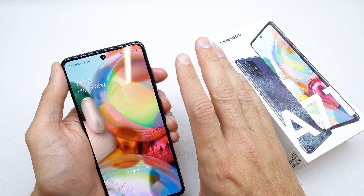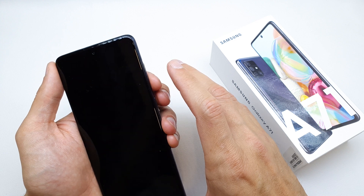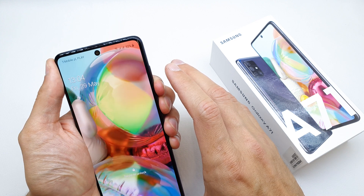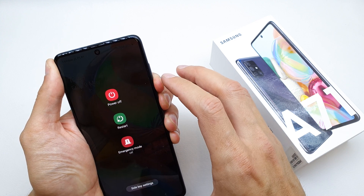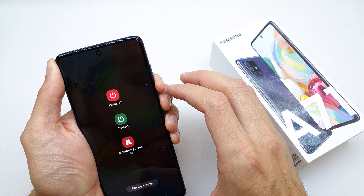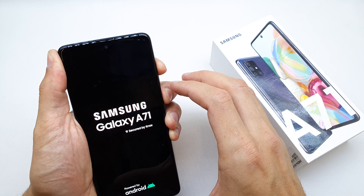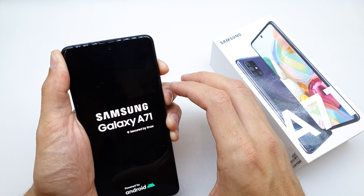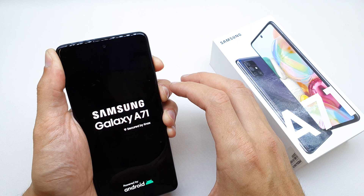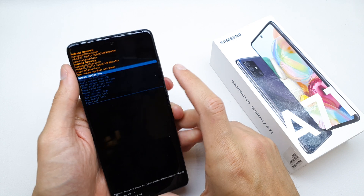It's a little bit complicated but watch me and do the same step. Press and hold both keys. Still holding. Release and press volume up and power button together. Release both keys and that's it.